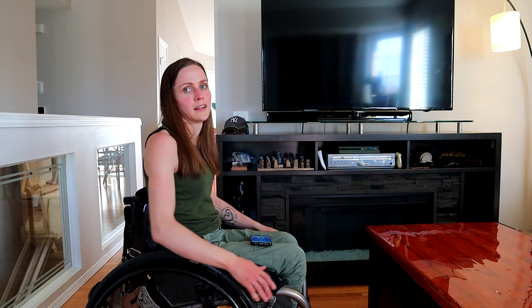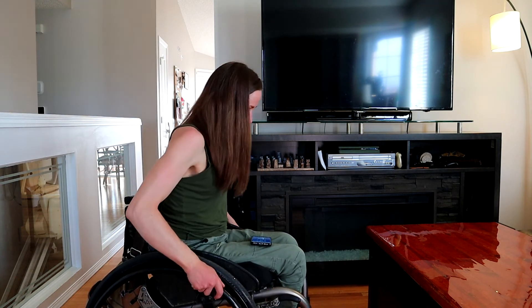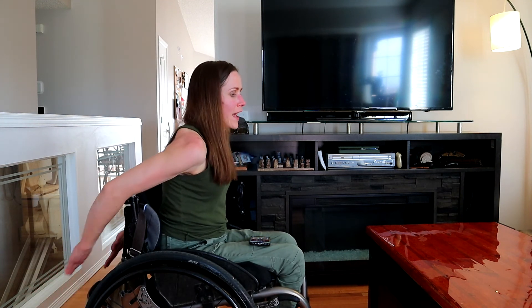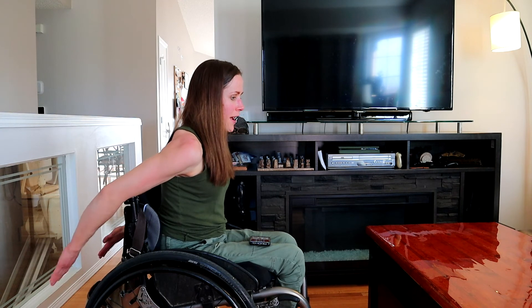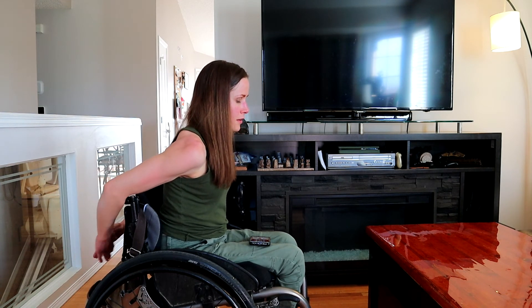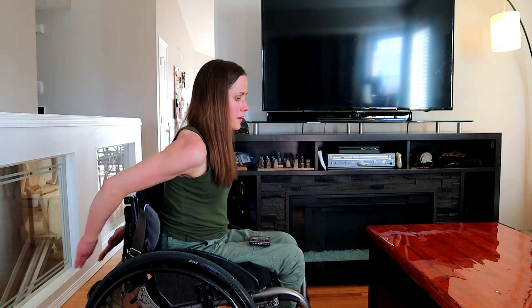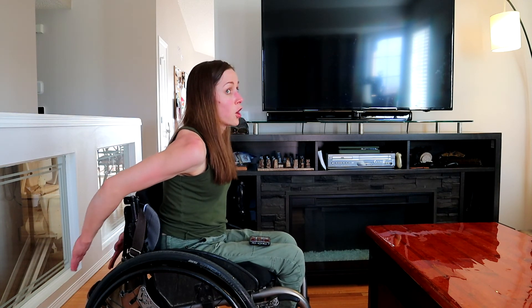Tricep crosses. Forward off of your backrest — don't fall over. Cross your arms behind your back. The wider your chair is, the harder this is.